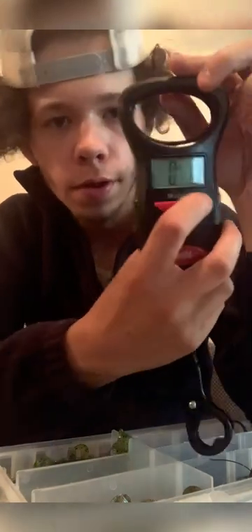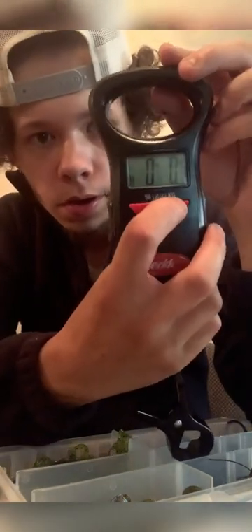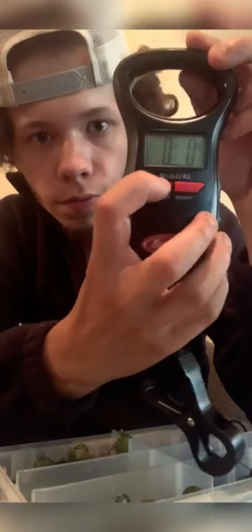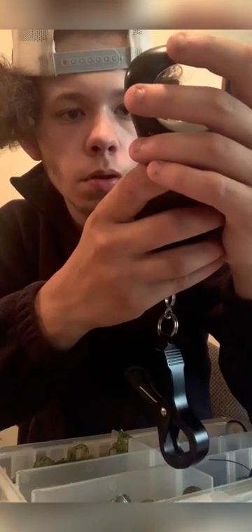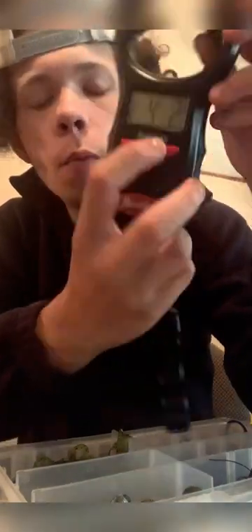All these baits have caught me very, very good fish. I have my scale right here — let me turn it on. You can see: 13 ounces, two pounds, four pounds two ounces — this scale has seen some good fish.